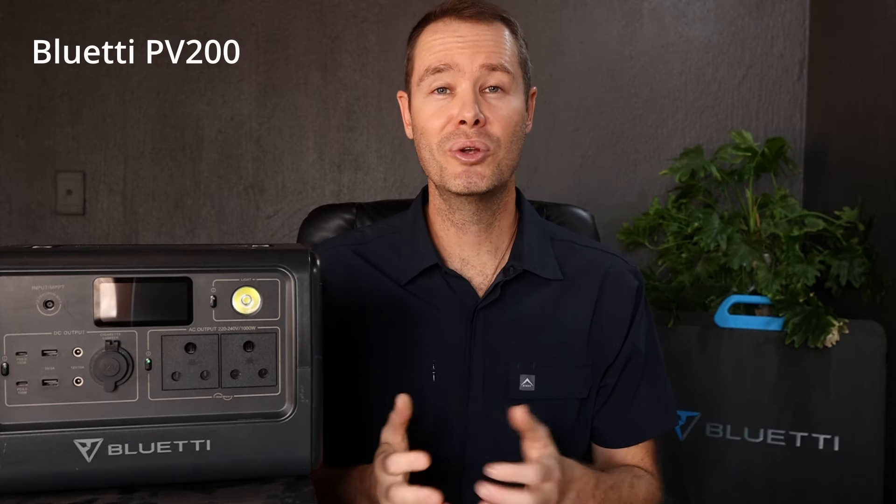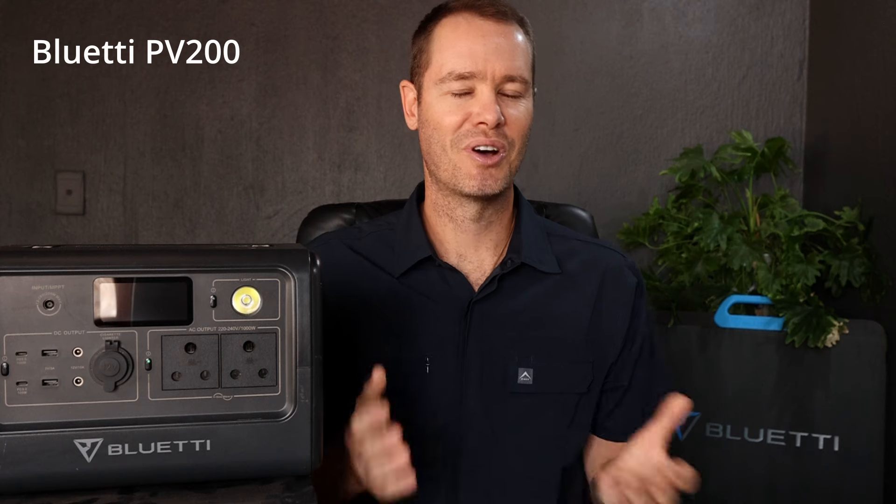So I reached out to Bluetti South Africa and they were kind enough to send the Bluetti PV200 solar panel for this trip specifically. After using it for a month, this is what I think.